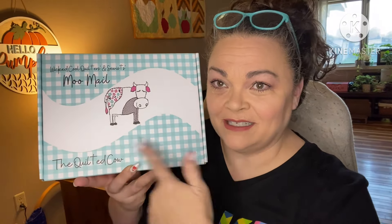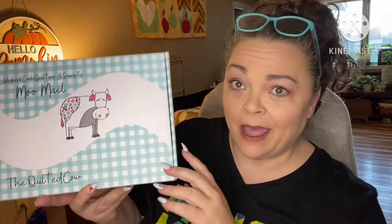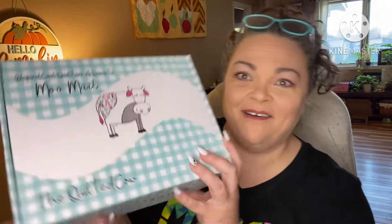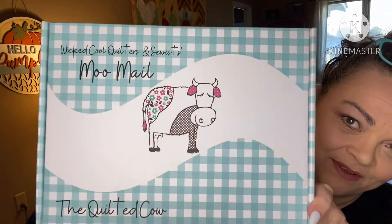Hey guys, it's Andrea. I'm back with another unboxing for the Quilted Cow. This is their Moo Mail – Wicked Cool Quilters and Sewists Moo Mail from the Quilted Cow. Isn't it freaking adorable, their packaging.